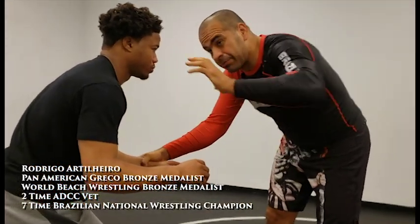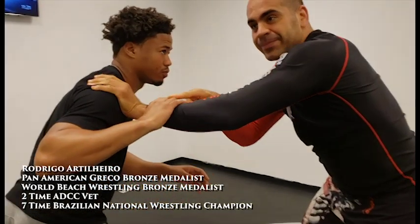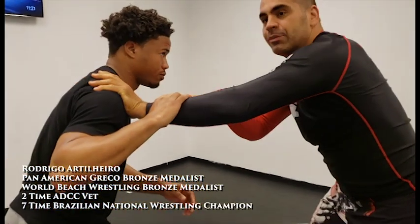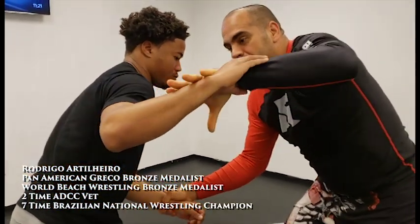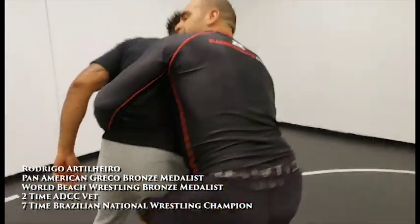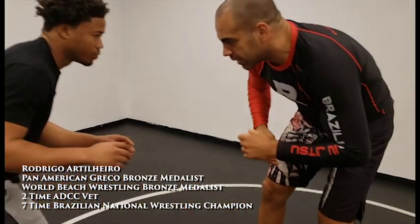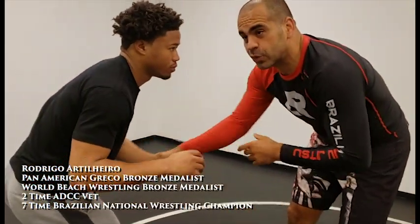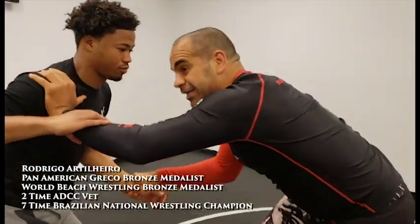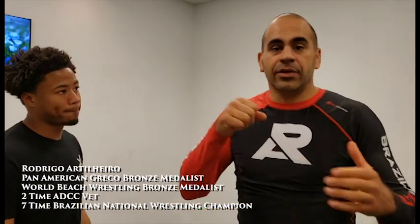I set up the technique — I go on the wrist right here and then I start pushing off to shoot my hand on the shoulder. I push it a little bit because his natural reaction is to do exactly what he did. So the hand goes to the shoulder, he holds my wrist. As he holds my wrist, that's when I pull a little bit, hold his wrist, and drag the arm. Now I got the option to go to double leg, single, or go to the back.